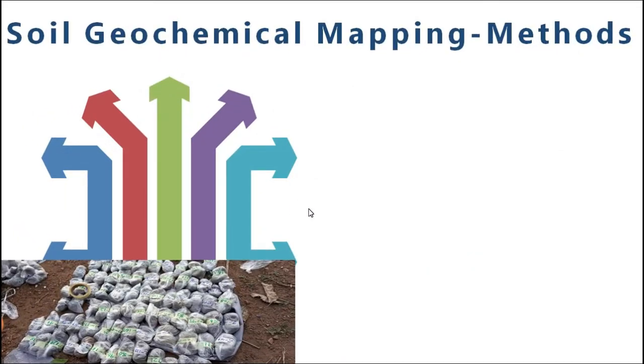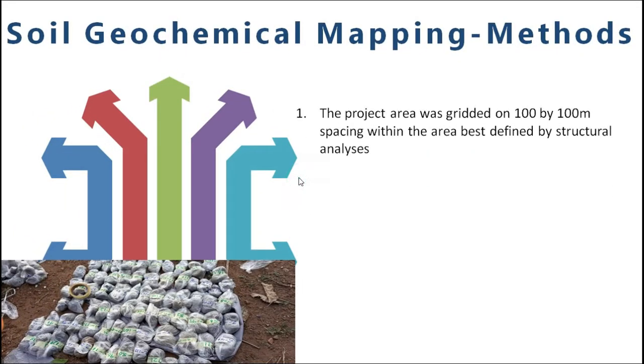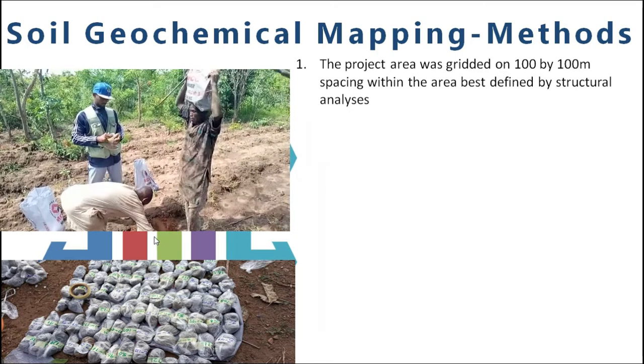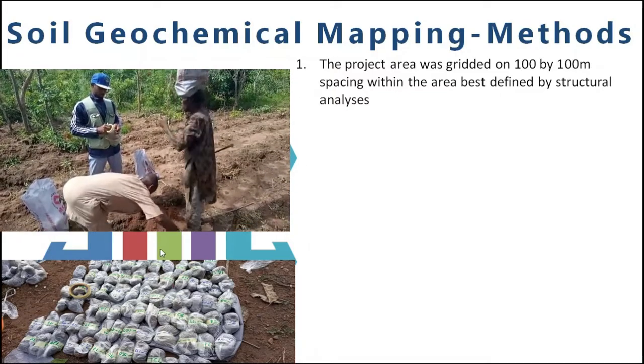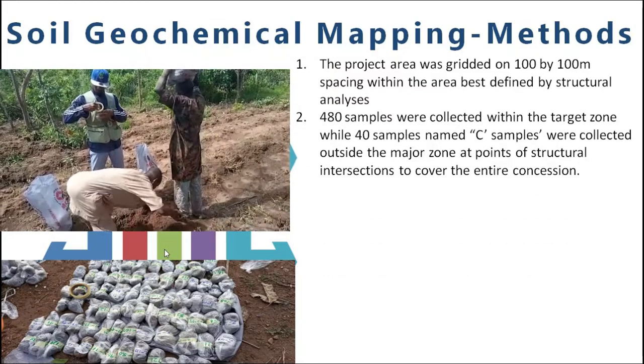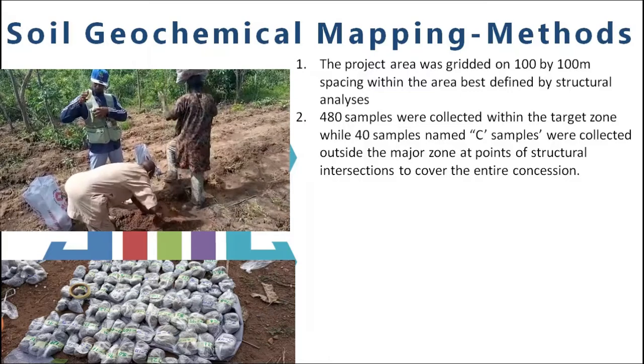We go further to start sampling. These are some of the measures we took in sampling. The first one, we graded the areas in 100 by 100 meters per scene, as actually defined by structures, so we made sure that we graded along that.